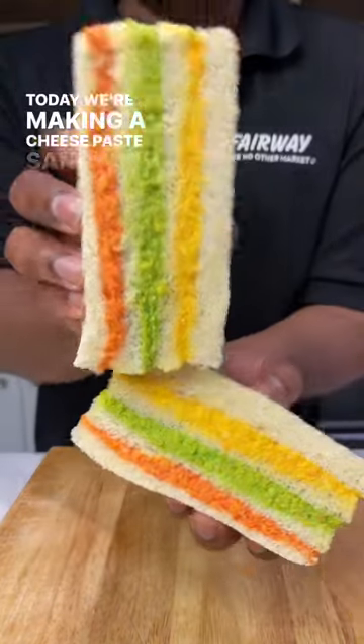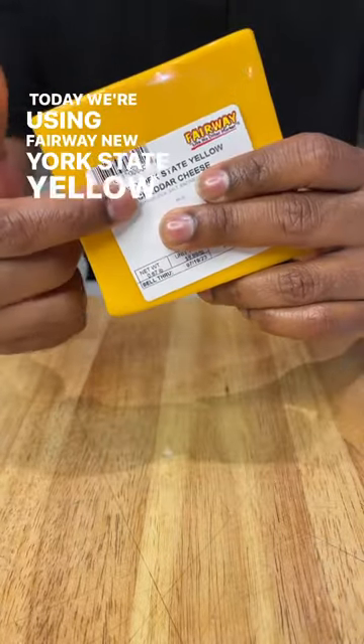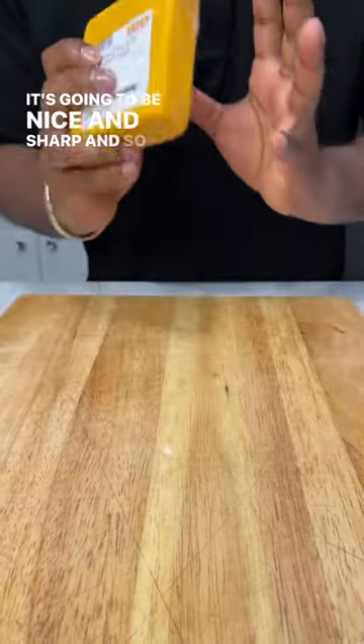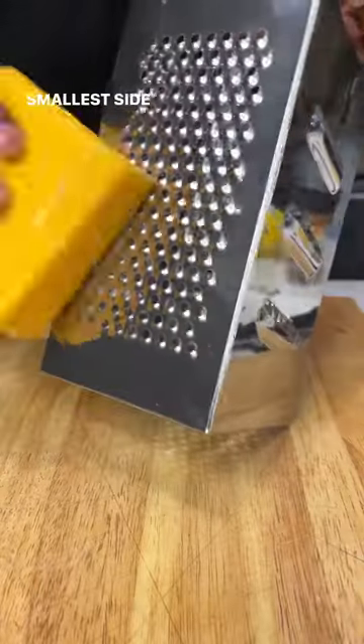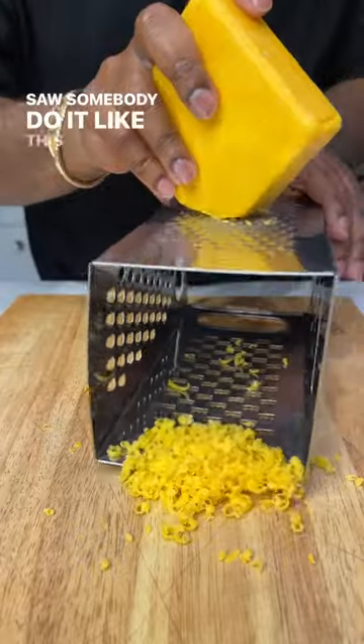Today we're making a cheese paste sandwich — my mom used to make this for us all the time. We're using fairly new New York state yellow cheddar; it's gonna be nice and sharp and so good. Use the smaller side of your box grater and just go to work — I saw somebody do it like this, and it's so much easier.